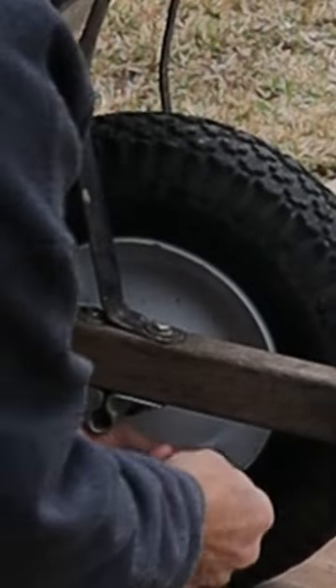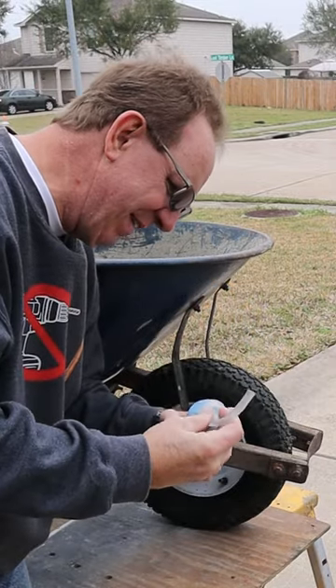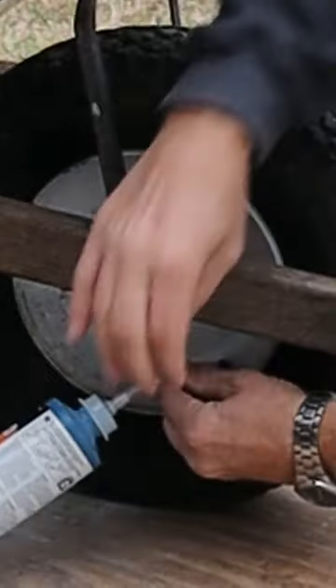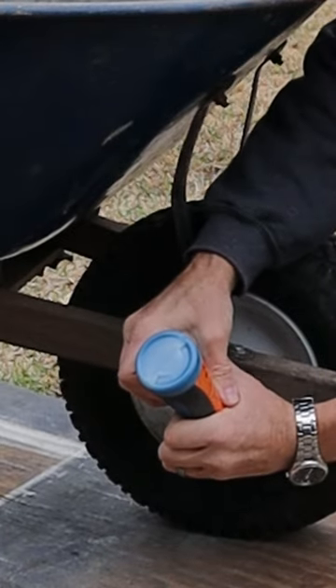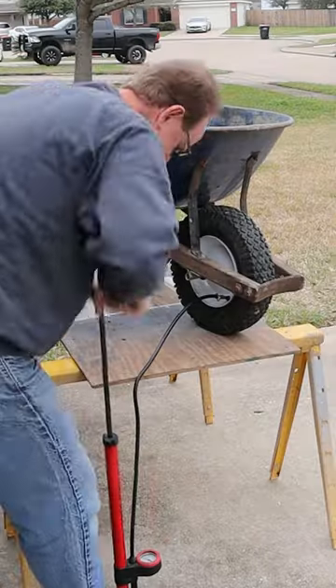First thing you're going to do is remove the valve stem — don't lose that. You don't have to use the whole tube; I've already used it once and used about half of it. Screw this on, push it onto the valve stem, tip up, push it in. Take it off, put your valve stem back in, hook up your air source, and air your tire up.